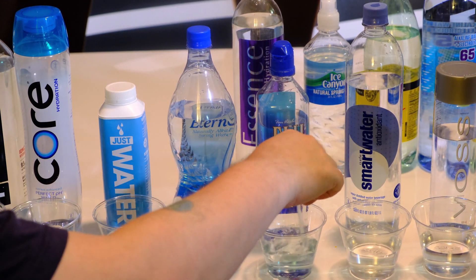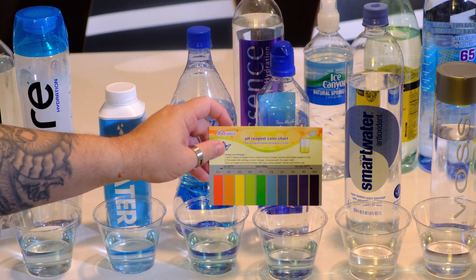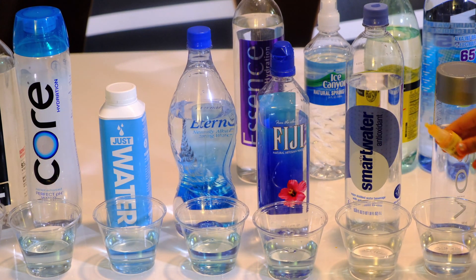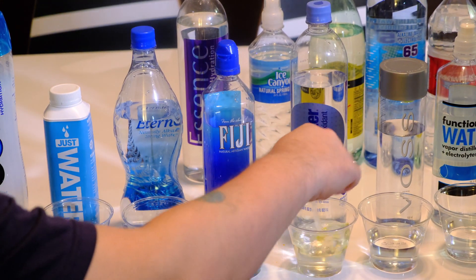Now we're doing the Fiji Water — three drops, stir it up. That's also about a 7, not too bad. They're all around blue.